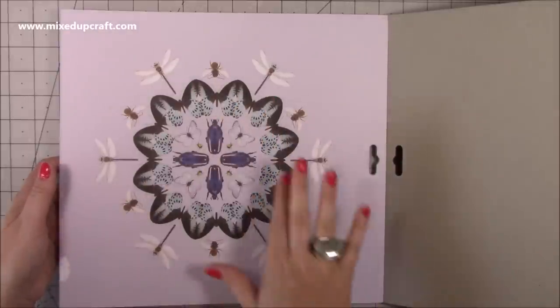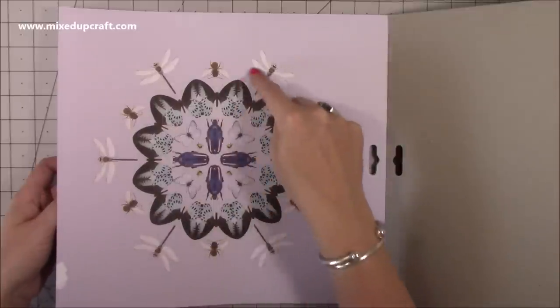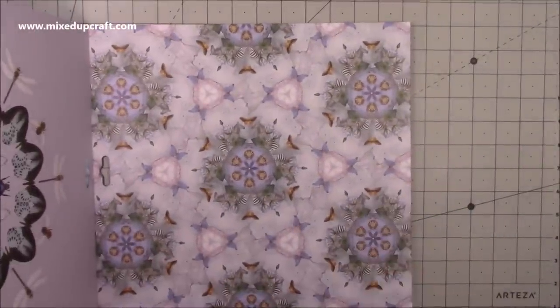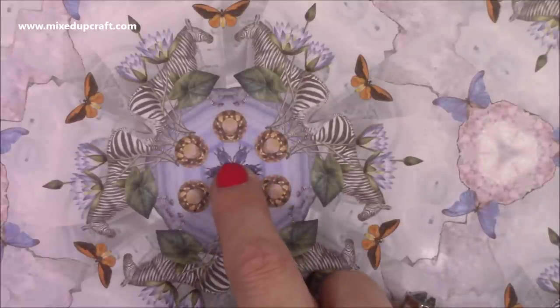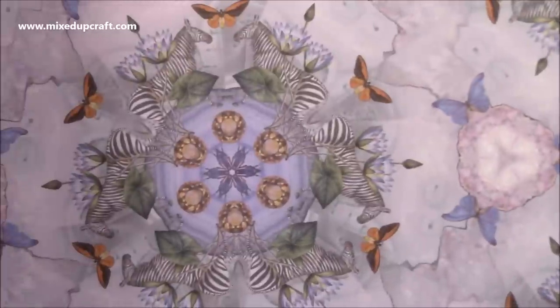That could go straight into a frame, or for me it would look great on the front of a gift bag. You could even fussy cut elements of it — that's just one sheet. Then on the other side you have zebras on the outside, butterflies, amber stones, little bugs. You've just got to keep looking and something else pops out each time. I've never seen a paper pack like this before.